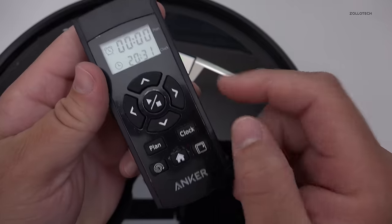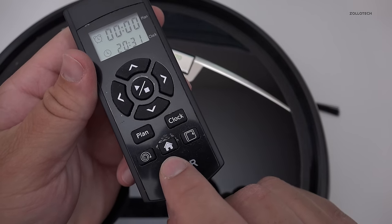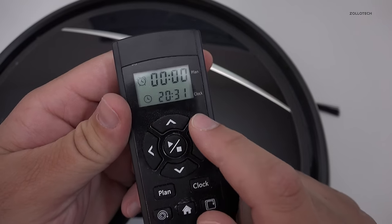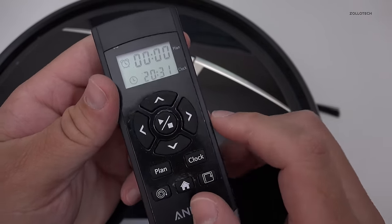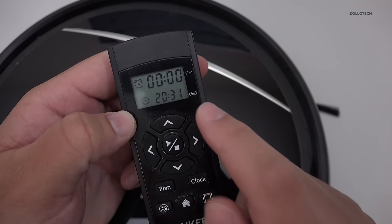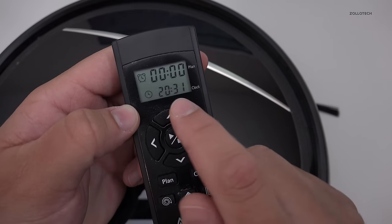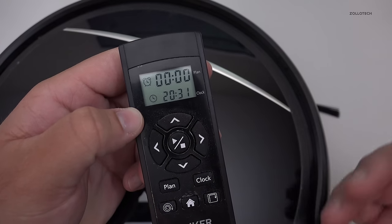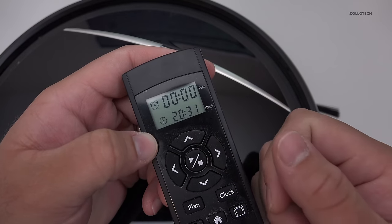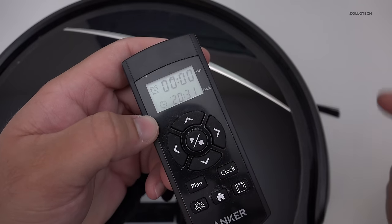What we have here is a remote and we can simply tell it to go in a circular pattern, tell it to go dock itself and go home, tell it to go in a square pattern, and also we can set a plan and set the clock. The instructions are pretty sparse so I did have to figure some of this out. Basically you can just set the plan time that you want — the clock time you actually have to set out of the box also. Once you set the clock time, it's based off 24 hours instead of 12 like we have here in the United States, so if you want to set it for 1 a.m., set it for 1 and it will start vacuuming on its own.